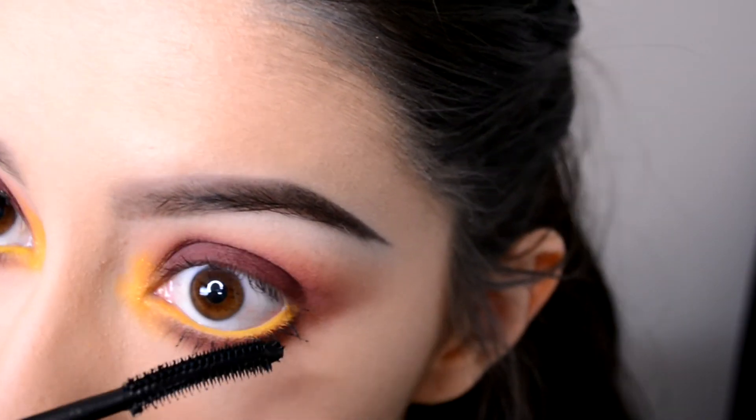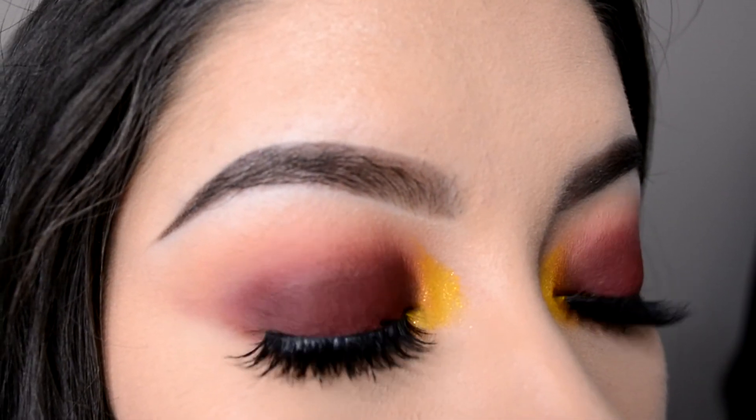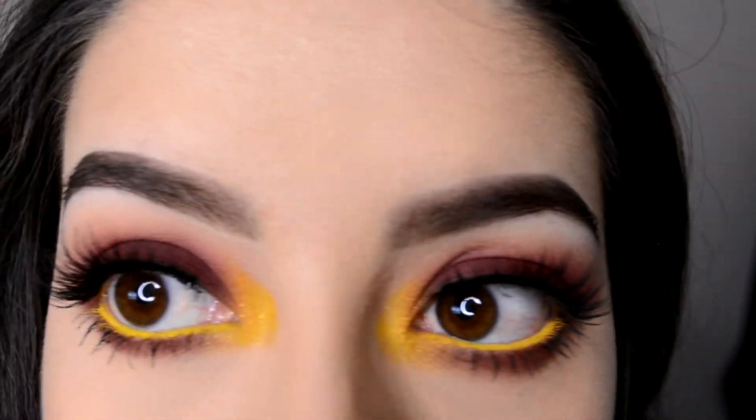Alright guys, this is the finished look — I hope you like it. This is one of my favorite colors to use from the Dark Matter cosmetic stacks. Let me know what you think in the comments below and don't forget to subscribe if you want. Thank you guys!